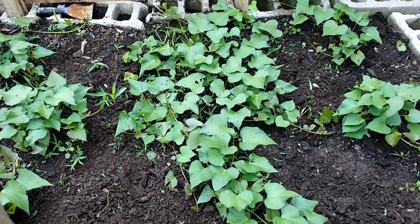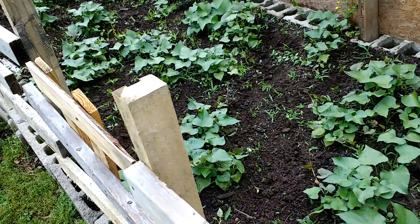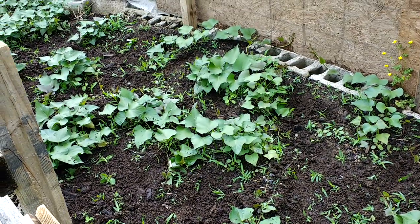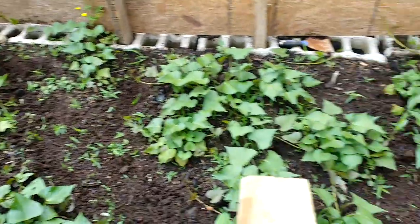Alright, shalom shalom. Elder boys here, well out here as usual. It's been a very productive week getting after it, and what we have here is the spreading of the sweet potatoes.